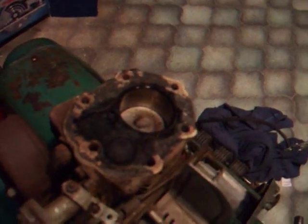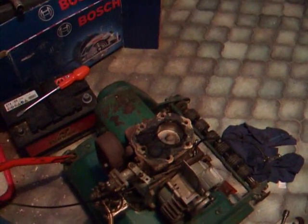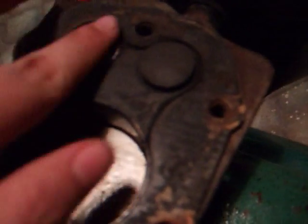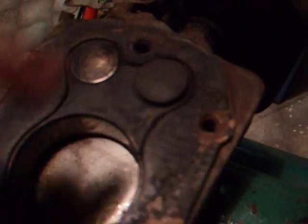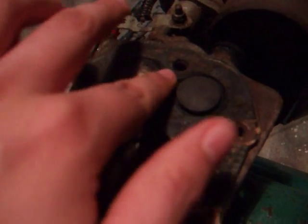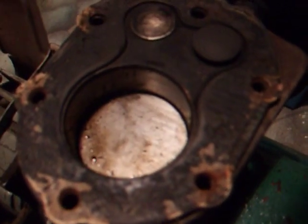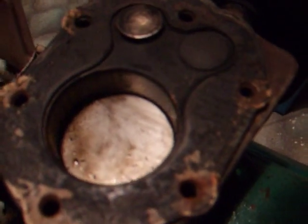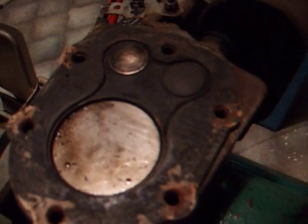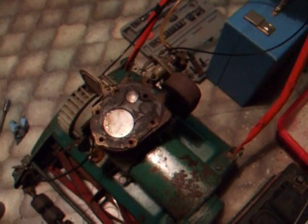I'll also whip the exhaust off and clean out in there. I'll give the cylinder a clean out and give it a shot. Now to start work on the piston, get the rest of this old gasket off, then order a gasket, wait for that to come, and we'll put it back together.